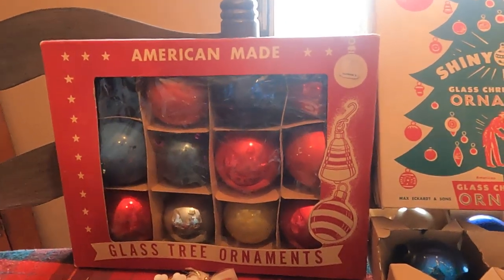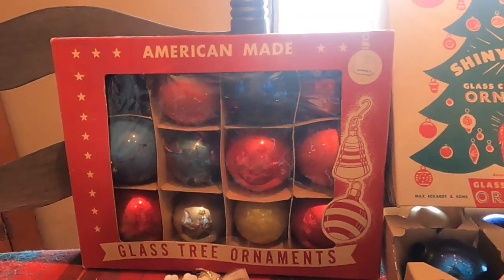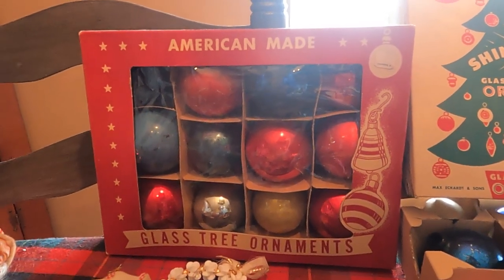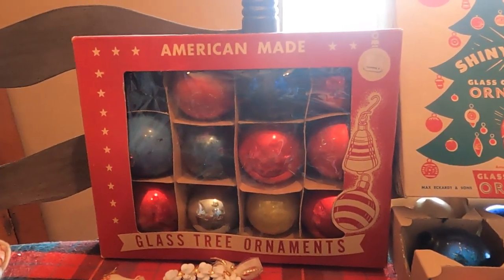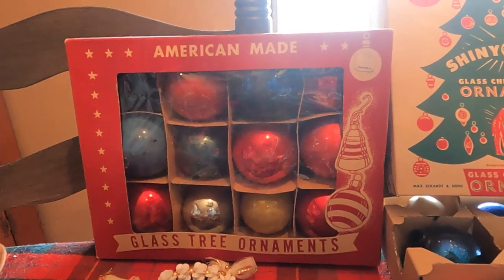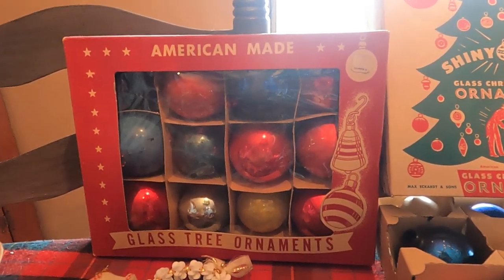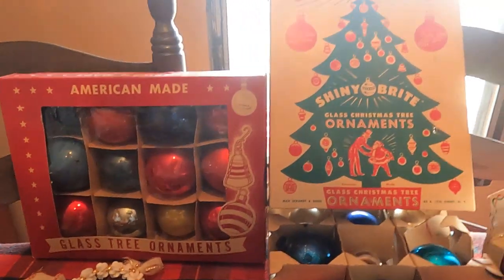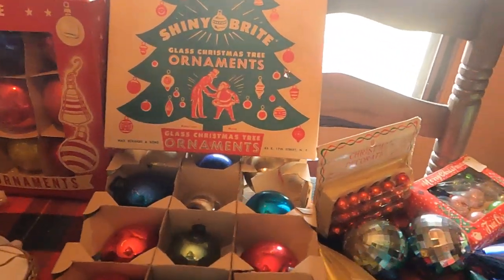This is a peek-a-boo box of glass ornaments. This style became popular after cellophane became widely used during World War II to make rain caps for soldiers, around 1939 through 1944. Cellophane-covered boxes made it possible for consumers to see the colors and shapes of the ball ornaments right in the stores.